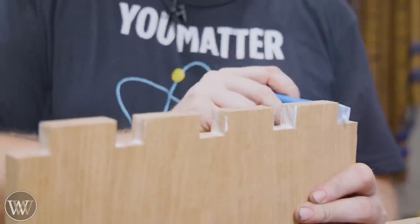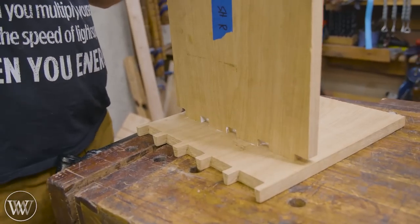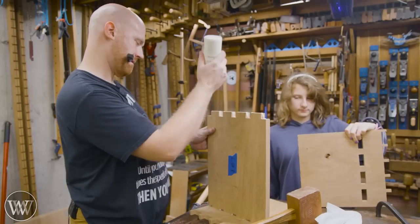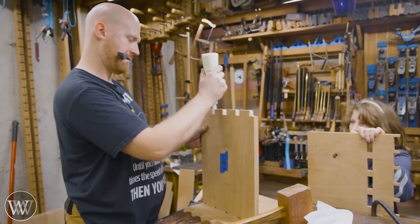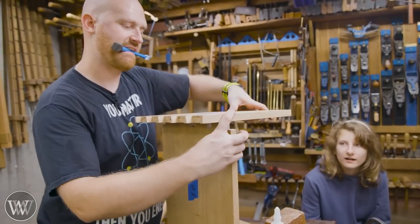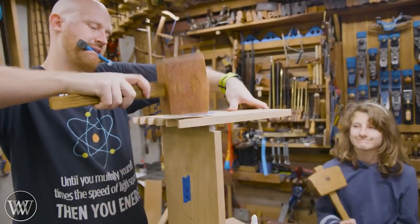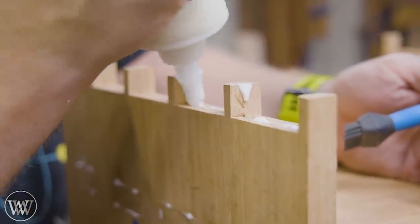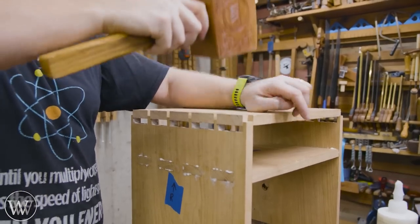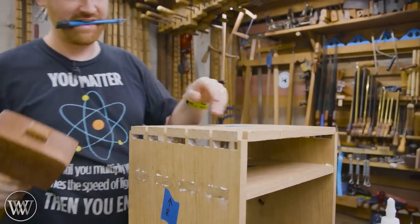I'm going to be using a simple PVA, making sure that any spot where long grain to long grain touches I put extra glue there because those are the really important connections. Long grain to end grain does help a little bit but not as much long-term as long grain to long grain. We're going to put the shelf into both of the legs and then drive the tails down onto the pins.